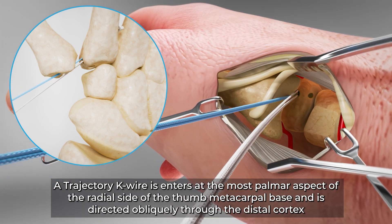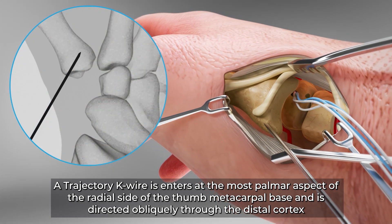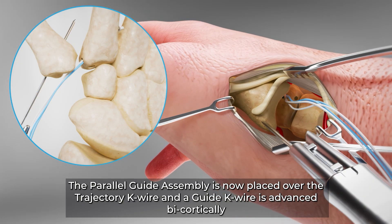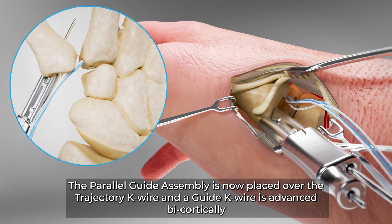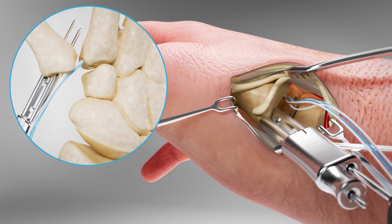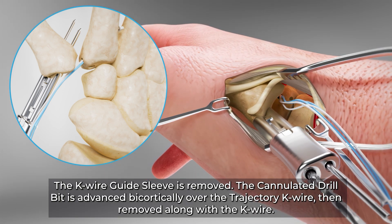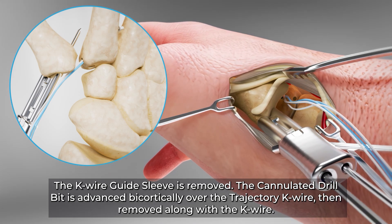A trajectory K wire enters at the most palmar aspect of the radial side of the thumb metacarpal base and is directed obliquely through the distal cortex. The parallel guide assembly is now placed over the trajectory K wire and a guide K wire is advanced bicortically. The K wire guide sleeve is removed. The cannulated drill bit is advanced bicortically over the trajectory K wire, then removed along with the K wire.